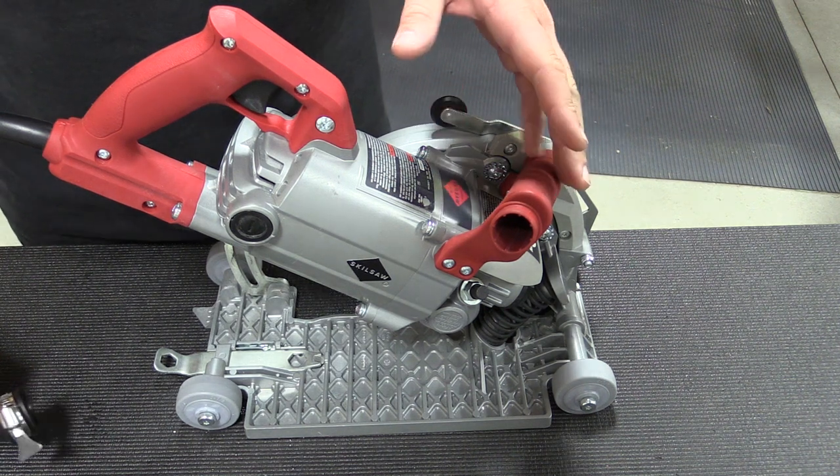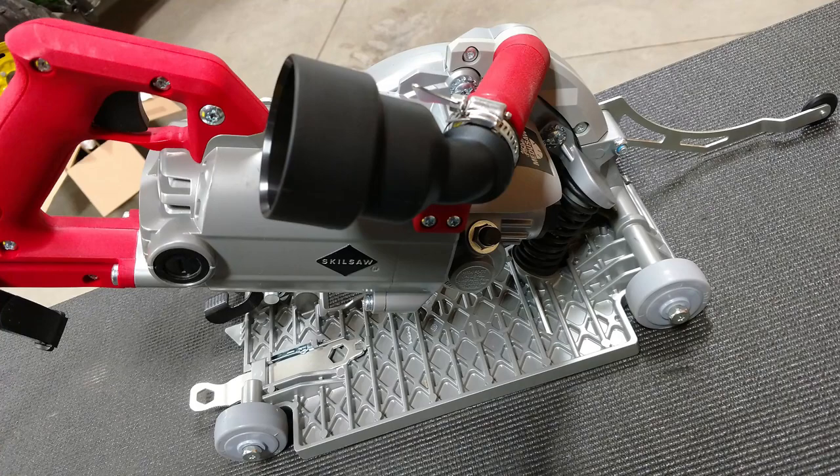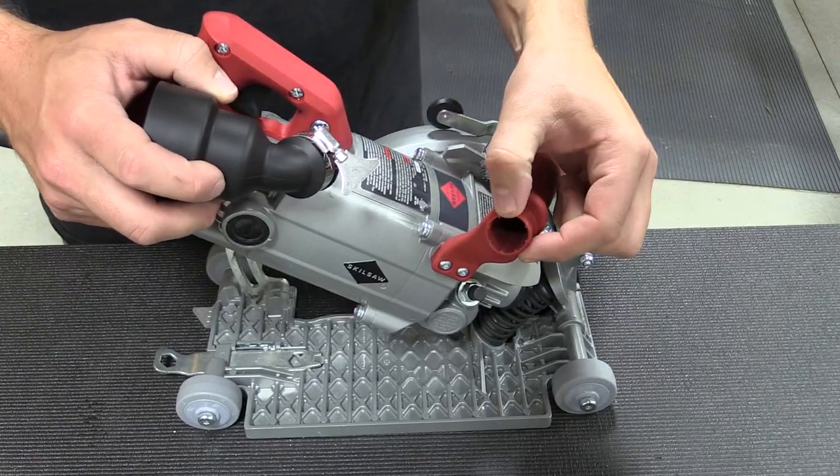The auxiliary handle also doubles as a dust port, and you have a vacuum hose adapter if you're using different types of wet/dry vacs. But if you're using a Bosch vacuum, you can simply slide the Bosch vacuum end right over this and use this clamp to clamp it down.